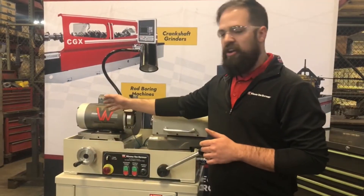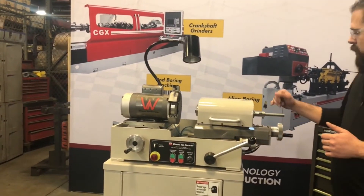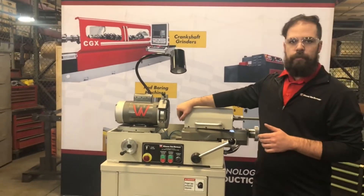A small adjustment in the grinding wheel here ensures even wear on the CBN grinding wheels. A backstop ensures proper placement every time.